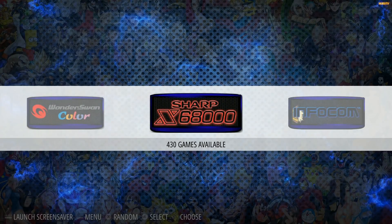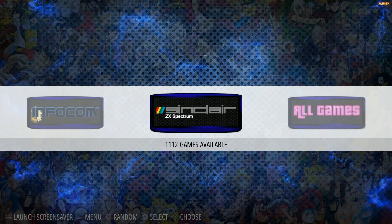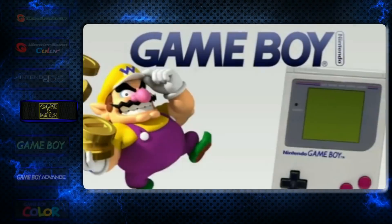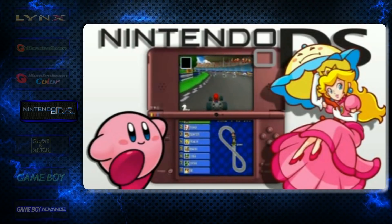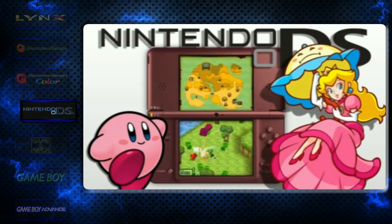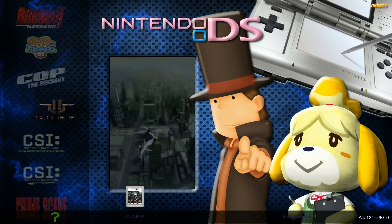Sharp X68000 430 games, Infocom 30, ZX Spectrum 1,112. The 17,000 number seems really big, but as you saw, older systems inflate that count. To me there are probably eight or nine thousand titles on here I'd regularly reference. Inside Attract Mode it is not a nested system — a nested system has different categories like computers, handhelds, and consoles, and then within each category you have the individual systems like Nintendo DS where you can go room to room.